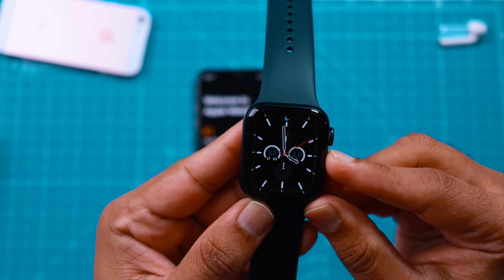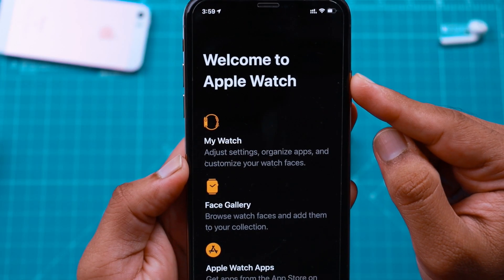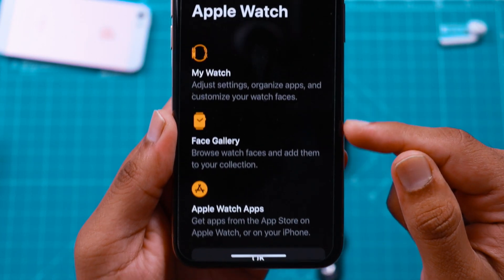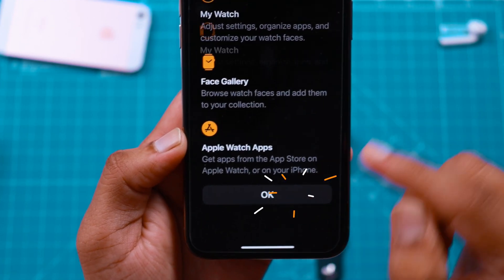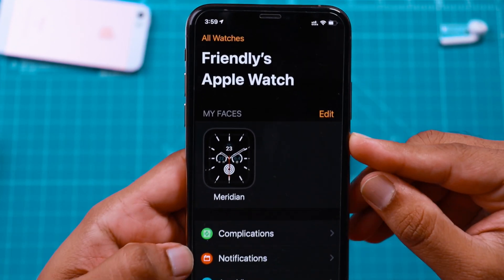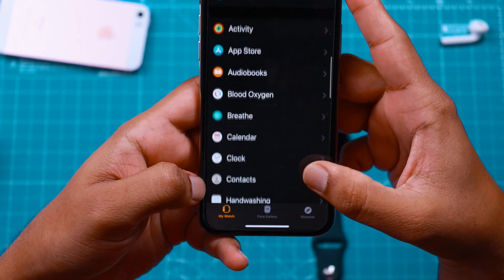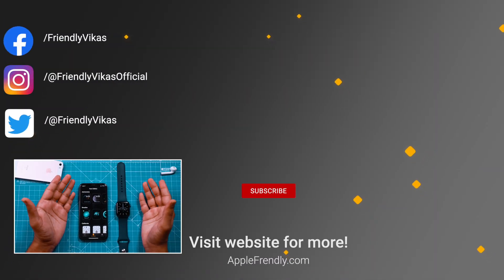As you can see, your Apple Watch is ready to be used. Similarly, you should see this message on your iPhone — basically it says you can change all settings for your Apple Watch right from your iPhone. Go ahead and hit OK. This is the Watch app on your iPhone to change all settings and preferences for your Apple Watch. And that's how you can pair and set up your Apple Watch with your iPhone.